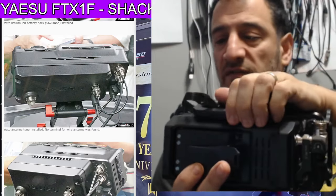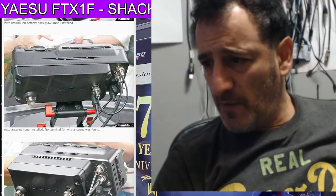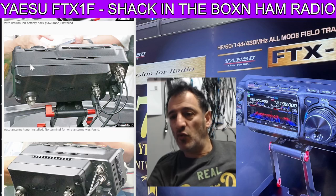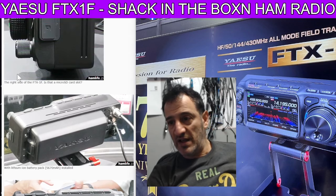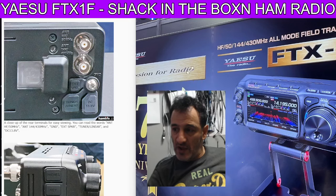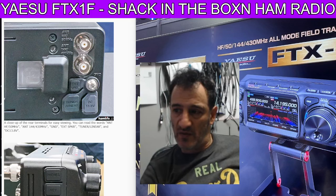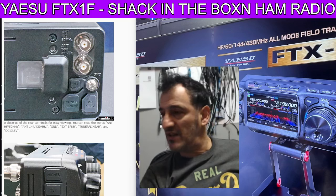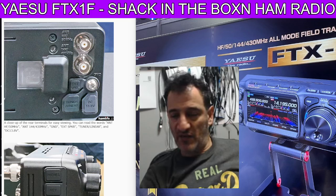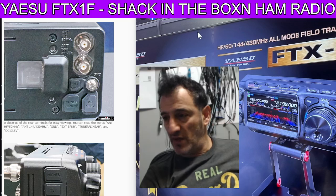So I do think it's a game changer for Yaesu. I've heard so many people turn around and say it's not going to be a success, but it's going to be their best selling radio of all time — that is my prediction. The 705 is still selling very well now, as is the 7100. Is it a replacement for the Yaesu 817/818? Well, if it is, it's a completely different replacement. Because the experience I get using my 817/818 is completely different to the experience I'm going to get using the FTX 1F.